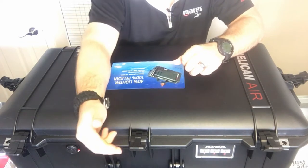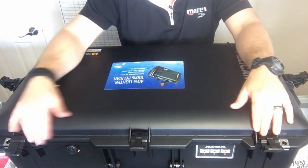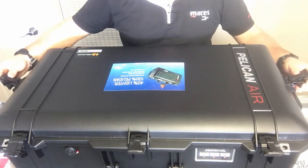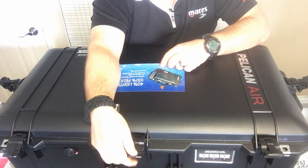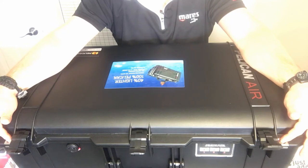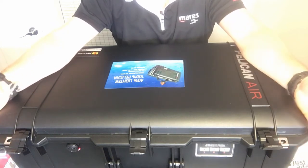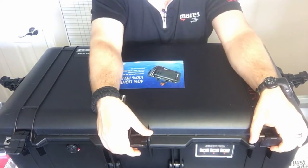Moving down to the latches, they've also dropped two of the latches off. I still have three across the front, but instead of two on each side I only have one on each side. They're the typical double-throw latches, so it's nice and secure. There are little areas where you can put a lock — if you're flying you'll want a TSA-approved lock, or you can simply zip tie it, which makes it great for traveling and securing your gear.